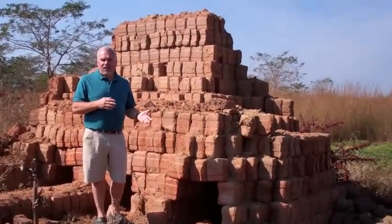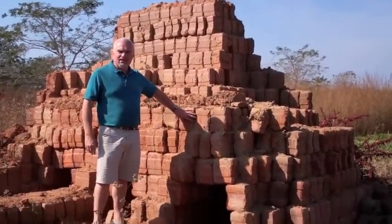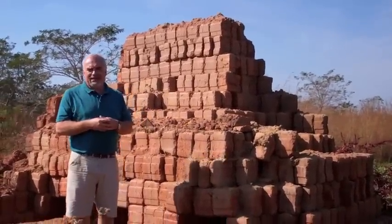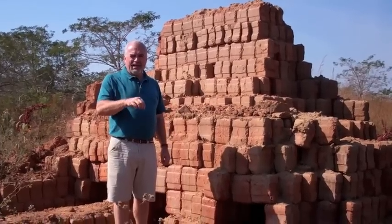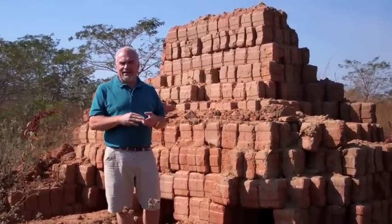I want to show you how we burn the blocks to make them strong. This area we're standing on used to be an ant mound, about eight feet high and about sixty feet across. It's clean clay — the ants bring tiny bits of clay to the surface. There's not a grain of sand or a rock in it anywhere.